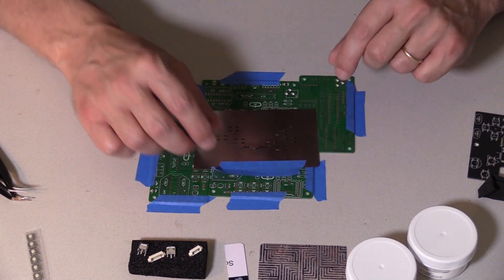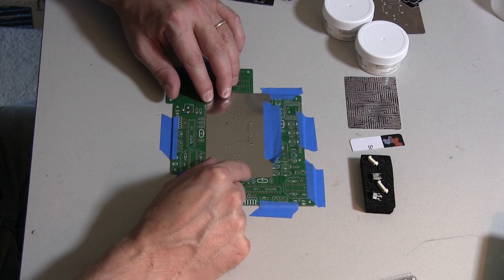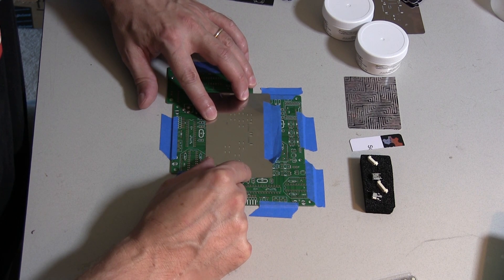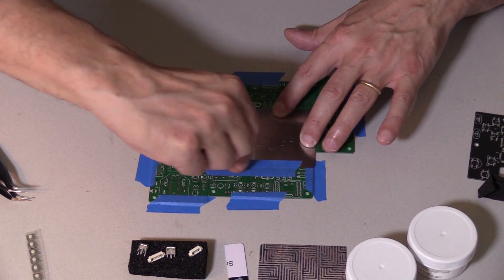You put the stencil over and just kind of move it around, and then magically all the pads line up in the slots — it's a kind of neat effect when it happens. Then I have this piece of tape and I just lock it down really securely.